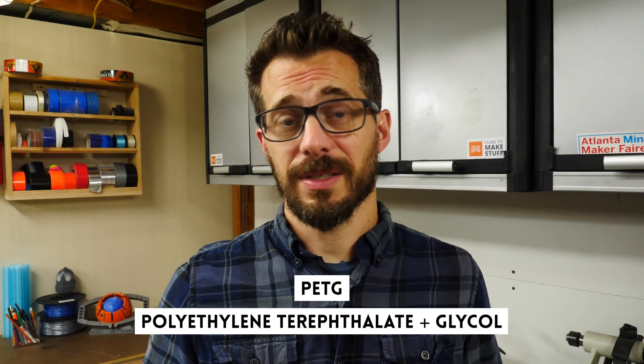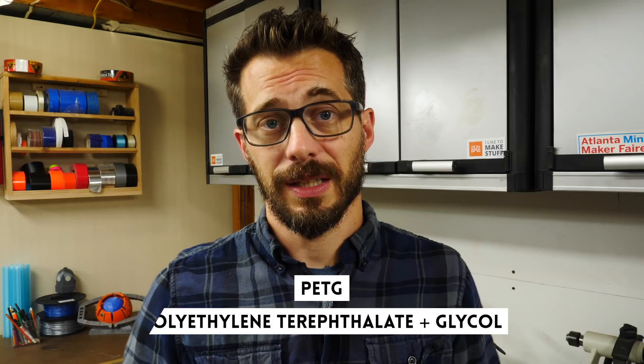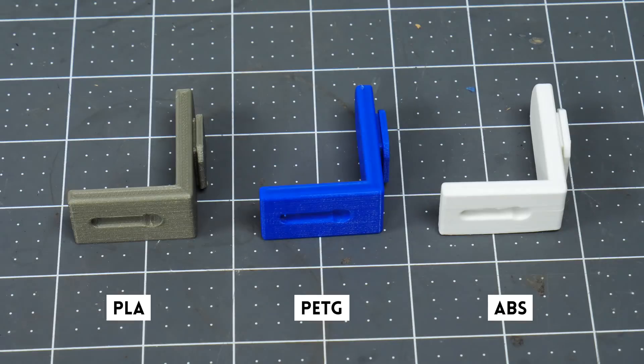Then there's PETG. This is modified PET plastic, and the G stands for glycol. The glycol is added to reduce brittleness, but also adds some clarity. This one is kind of the best of both worlds between PLA and ABS — it prints really easily like PLA, but it has the strength and durability of ABS. Just don't forget that you have to print it at a higher temperature, so you're going to need an all-metal hot end.